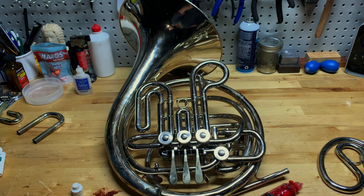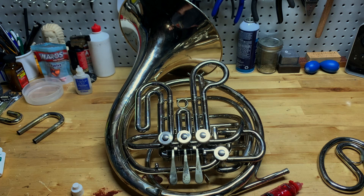Grease them all up and put them in — or if you don't have the grease, just wrap them up in a soft paper towel and put them to the side so they can be reinserted with grease at a later time.